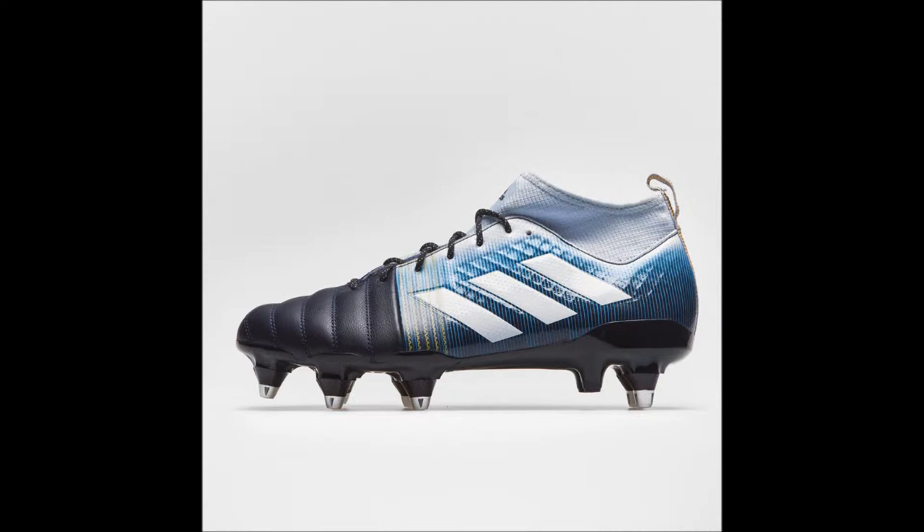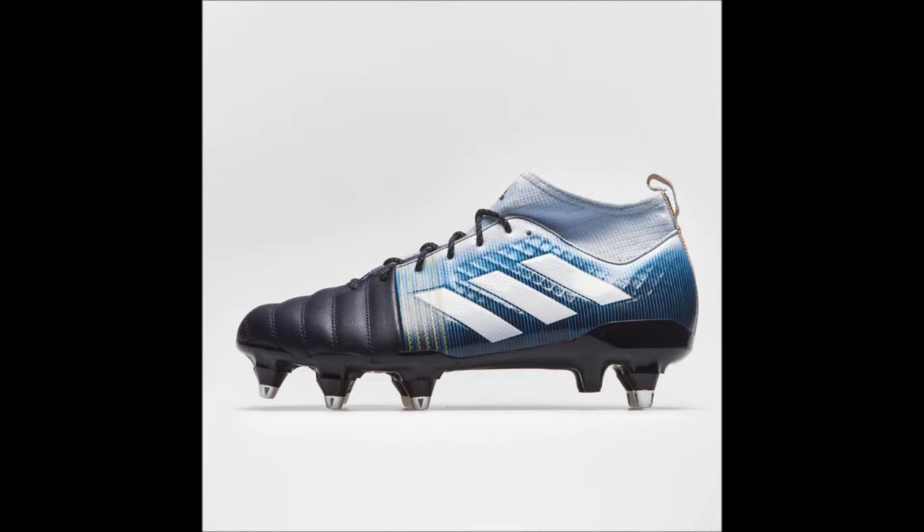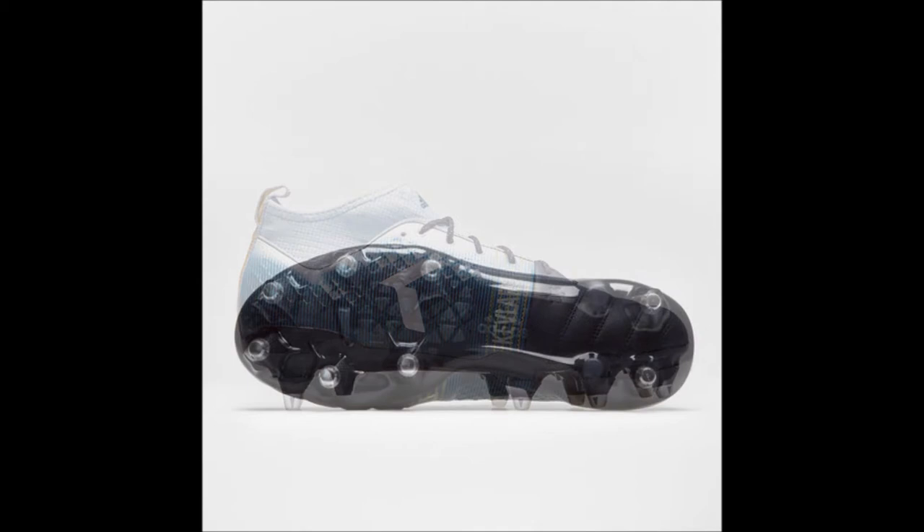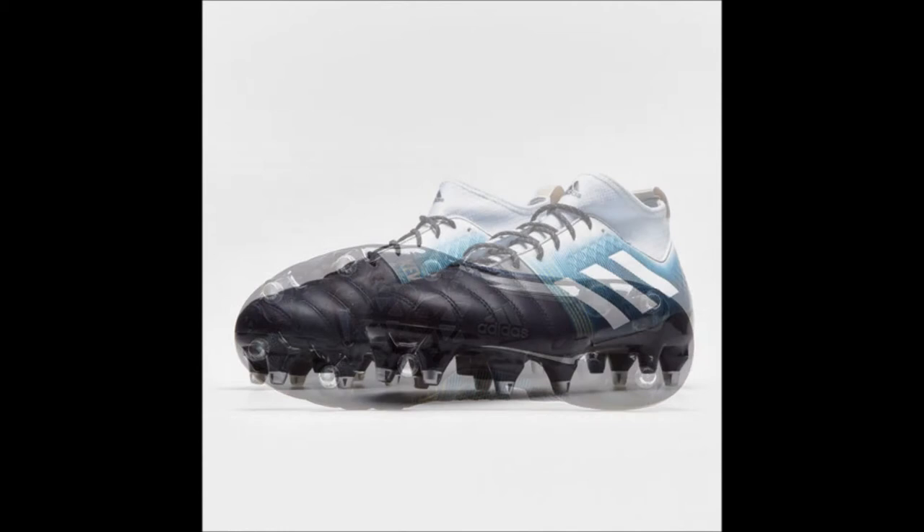If you're that forward player in your rugby team wanting to get that extra grip and go just that extra mile on the pitch, then these rugby boots — the brand spanking new Adidas Kakari X Kevlar SG boots from the Rising Sun Pack in the colorway of Legend Ink, Aero Blue, and Shock Cyan — will surely get you driving from one side of the rugby pitch to another. Even the 6-stud configuration works well.